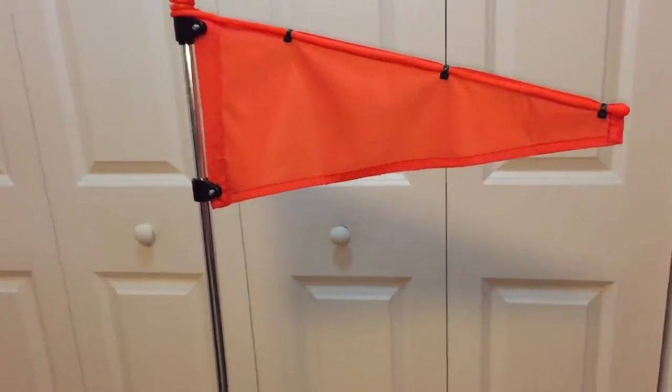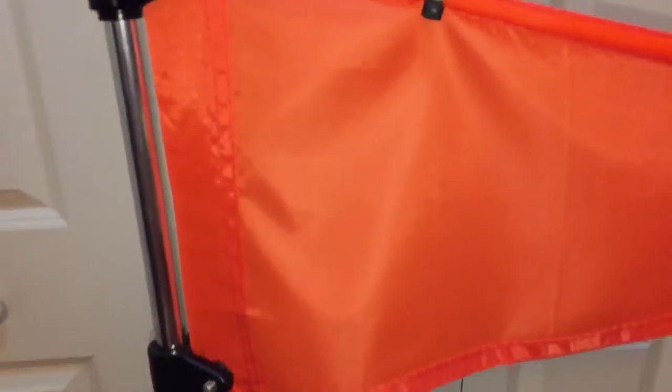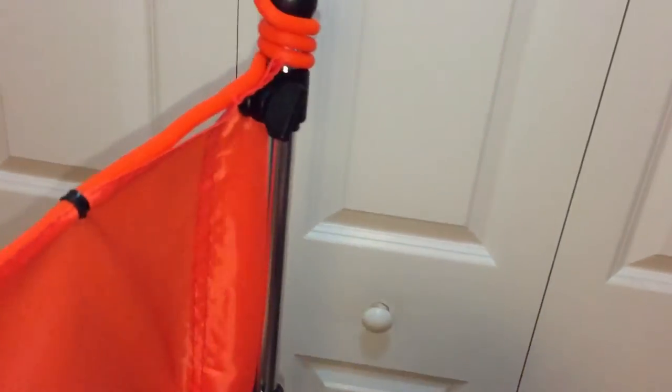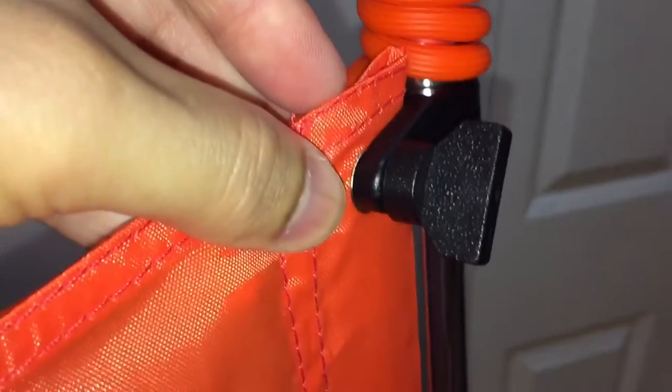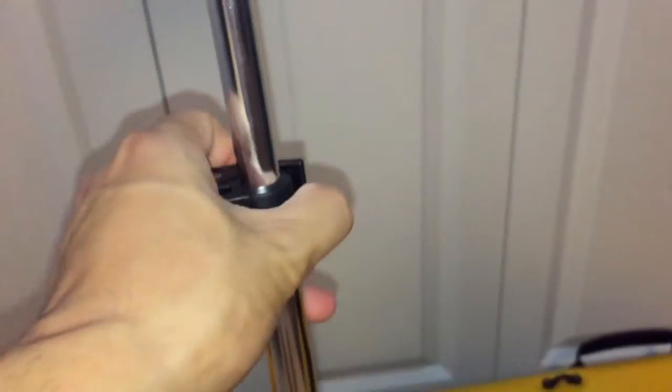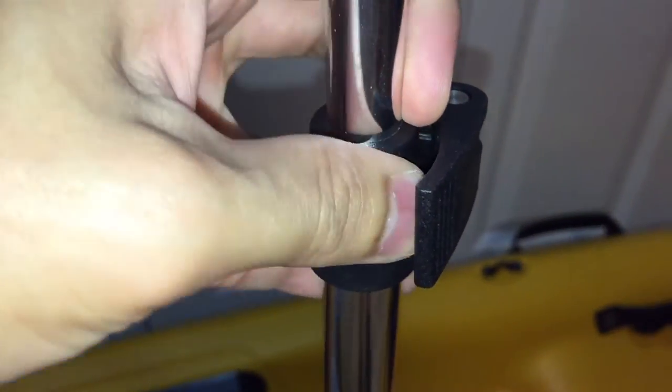Whenever you get it, basically the flag is separated and you just have to connect it with these little swivels right here — you just screw them in and stick them inside there. And then it has this adjustable little swivel right here that you pop out of place so that you can lower your flag up and down.